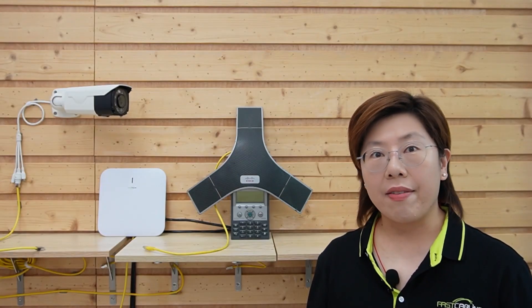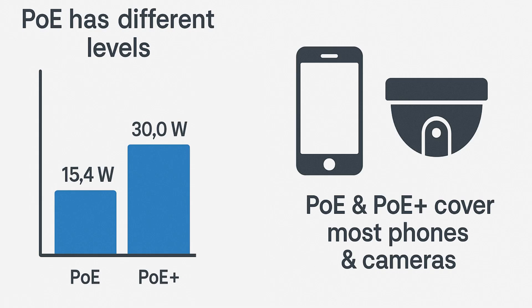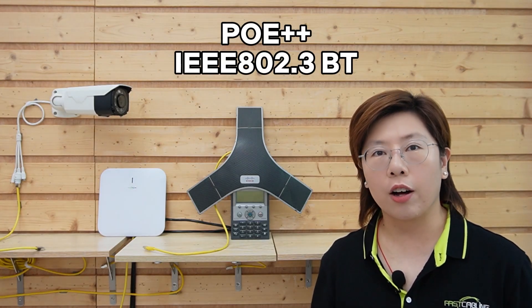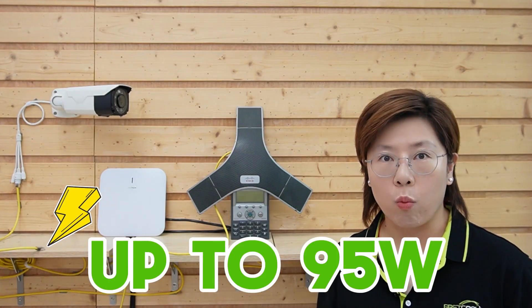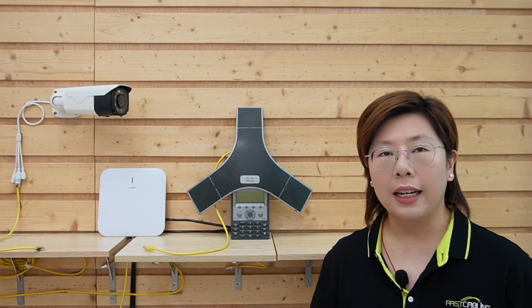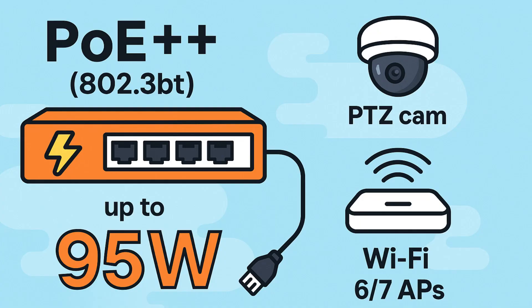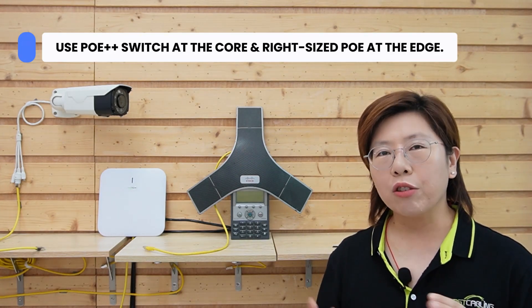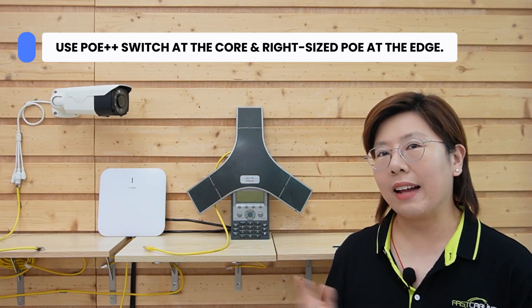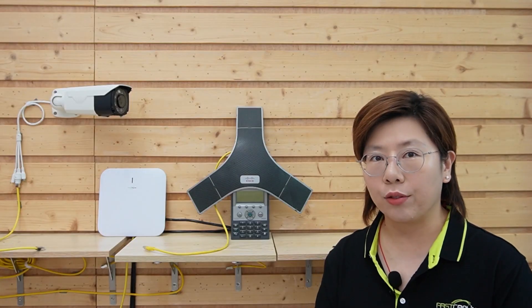Power over Ethernet has different levels. PoE and PoE+ cover most phones and cameras, while PoE++, also called 802.3bt, can push up to about 95W for heavier loads like PTZ cameras or Wi-Fi 7 access points. We'll use PoE++ at the core and the right-size PoE at the edge.